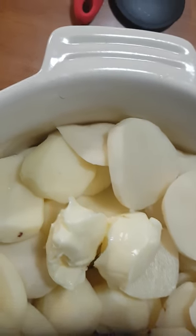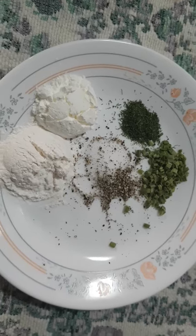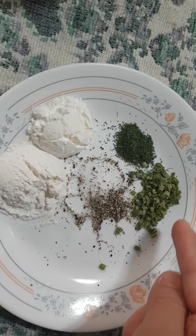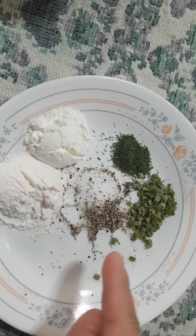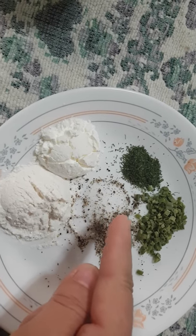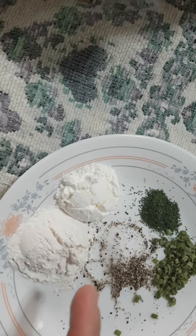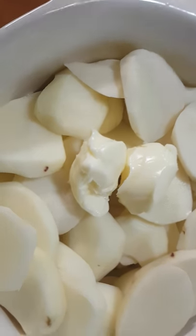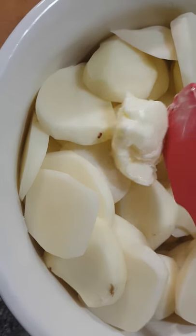Now I'll put in all the ingredients: two tablespoons of margarine, half a teaspoon of chives, one third teaspoon of dill, ground black pepper, iodized salt, one tablespoon of cornstarch, and one tablespoon of flour.